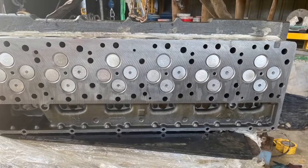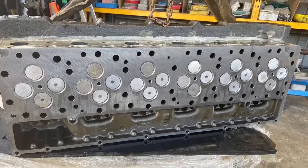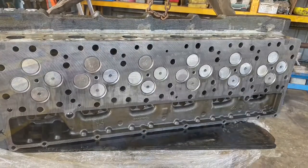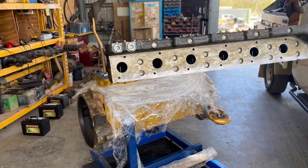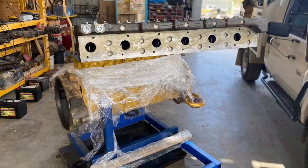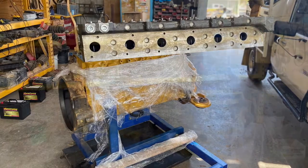Next is to clean up the cylinder head. This is a remanufactured cylinder head, so it's ready to go — it just needs its rust protector removed. Then we lift the cylinder head on and lay it down, using the dowels at each end of the block to align the cylinder head onto the engine.